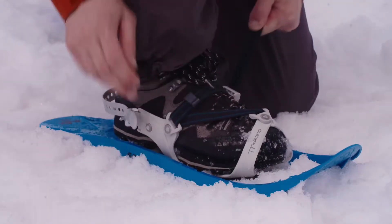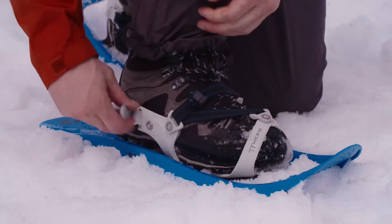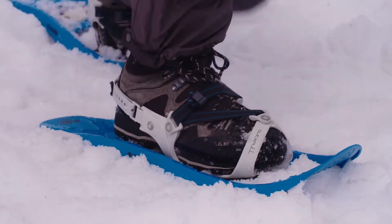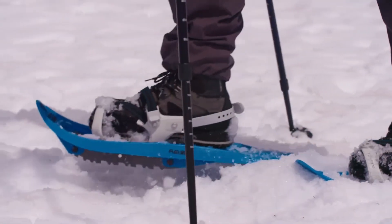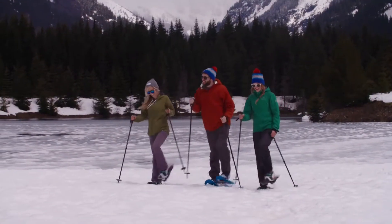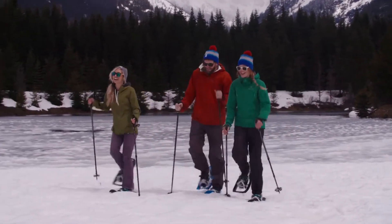Paired with our patented Quick Pull binding, the Flex ESC is easy to put on with a simple pull of the strap. With 3D curved traction rails integrated into the ESC snowshoe, it ensures superior side hill grip in hard packed or icy conditions.